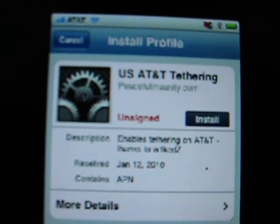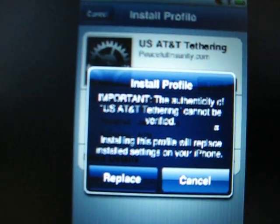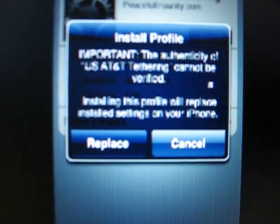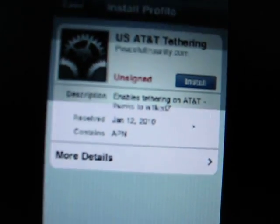When it loads, it'll say do you want to install? Click Yes — though it may say Replace if you've already done it. Then reboot your iPhone.